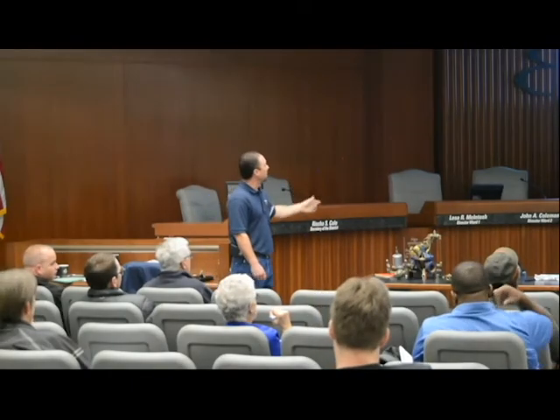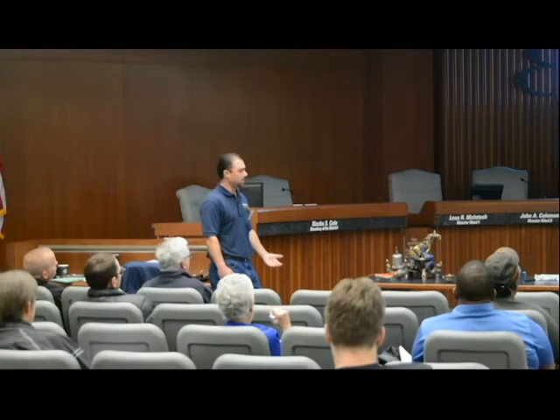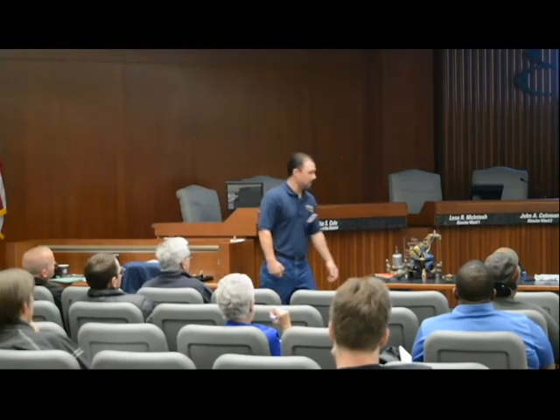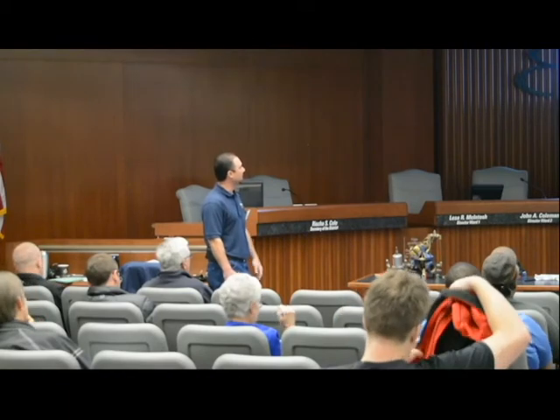For a complete rebuild: clean the main valve body, clean all the pilots, replace the rubber parts. The metal valve bodies — I haven't really had to replace any. I've noticed coatings on strainers and heaters, so I'm curious to see how the valves themselves hold up, especially with recycled water changing the system.